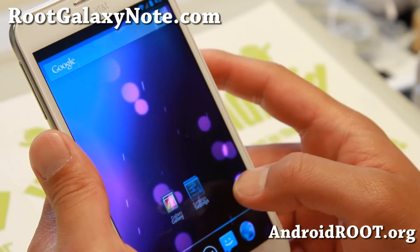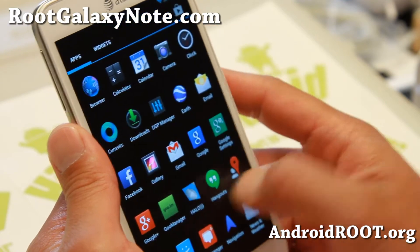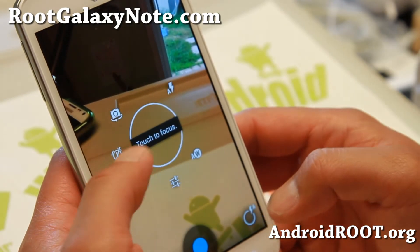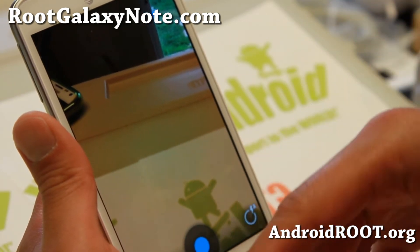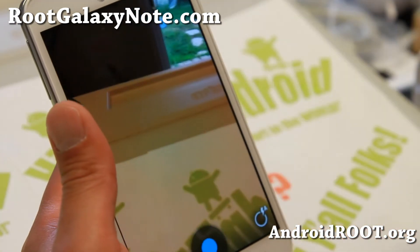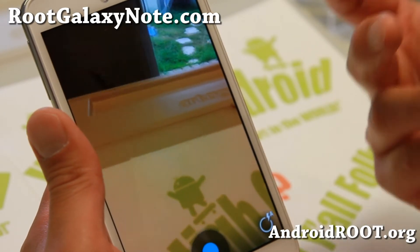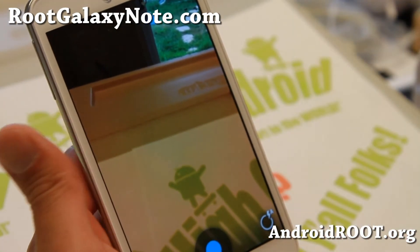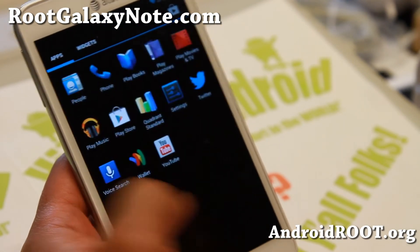After a reboot everything's a lot smoother. You can also overclock to get some extra performance out of it. It's a pretty nice ROM — I'm very impressed. I've been using it on some of my other phones. It's sort of a hybrid between AOKP and Pac-Man ROM, but with a slightly different feel. It's just a different hybrid ROM and I kind of like it.